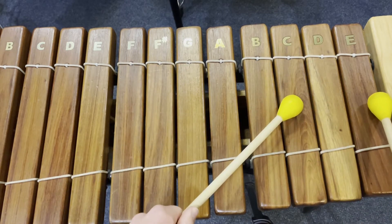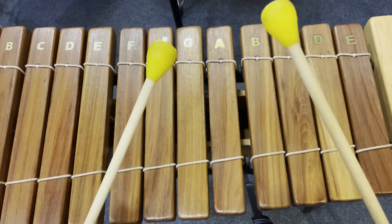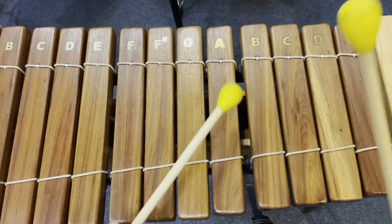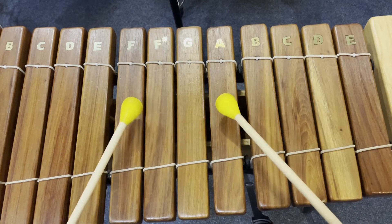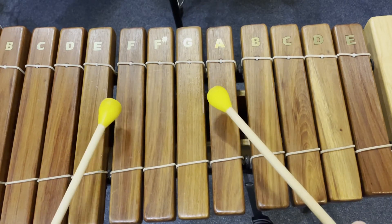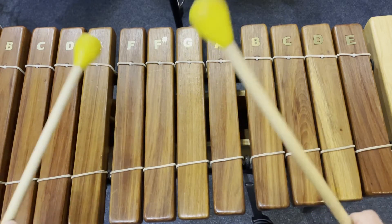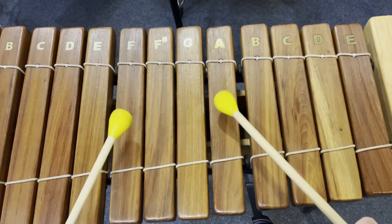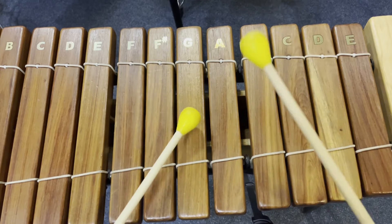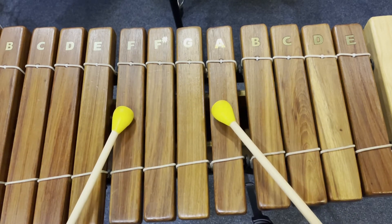Going from the start, on the first one: C and E. Then we're going to go down a note to F and A, and it's going to stay on F and A. So at the end we go A, F, A, A, F, A — that one's slightly different. And we're going to go up a note: G and B. So it's the same pattern on F and A, and then G and B. So from F, A, three and four and.